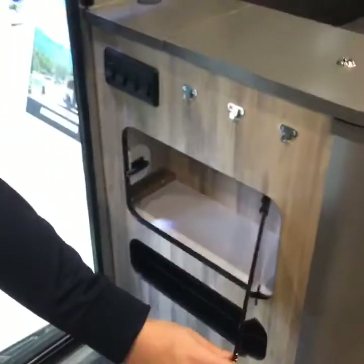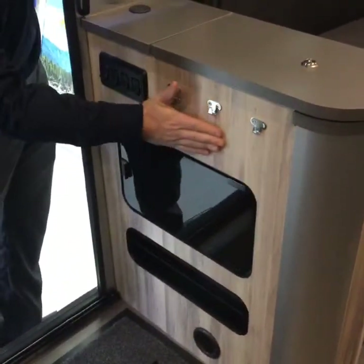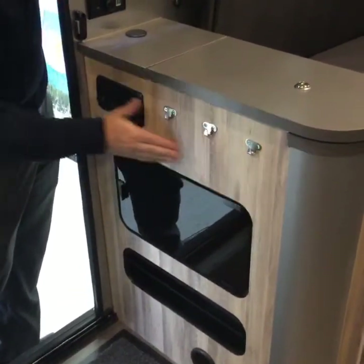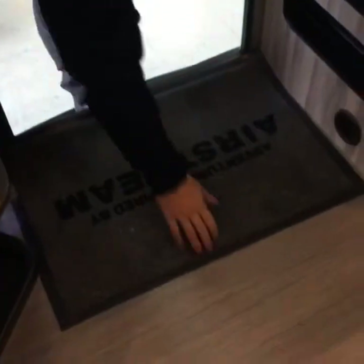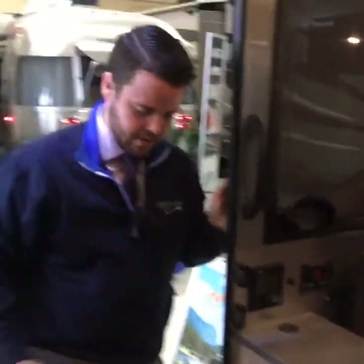The cabinetry is plywood with laminate over top — not a sticker, but actual plywood cabinetry with laminate. You also have full vinyl flooring, which is super durable and is going to stand up to throwing mountain bikes and things like that inside this coach.